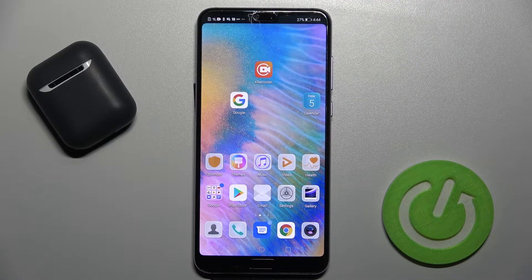Welcome. Today, in front of me, I have the Huawei P20 Pro, and I'll show you how to change the screen recorder quality on this device.